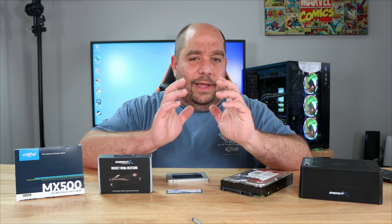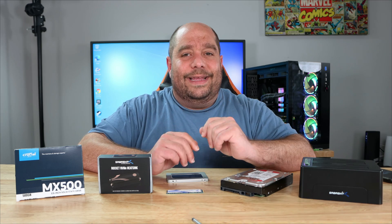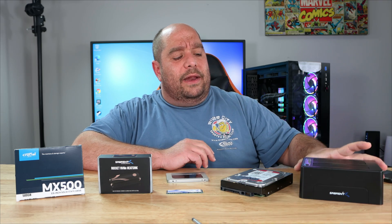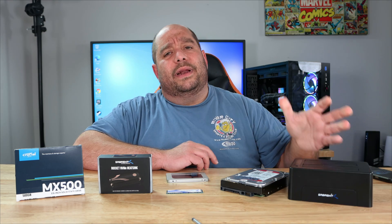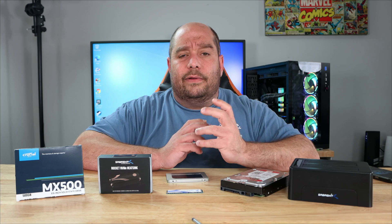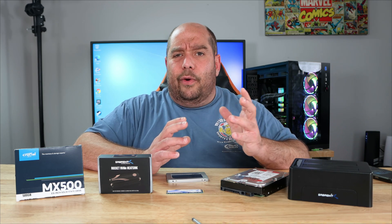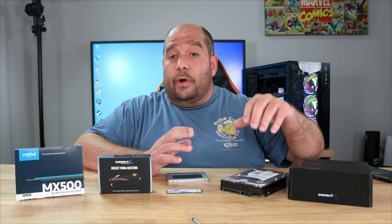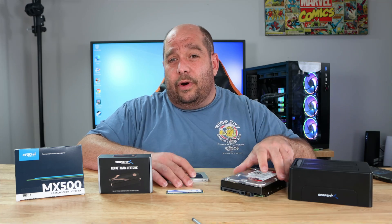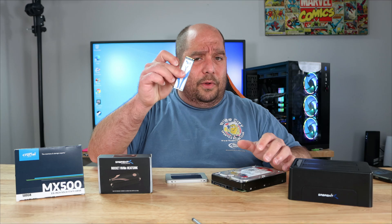I've got the perfect solution for you in this video, and what makes it even better is it's totally free. A while ago I made a video on cloning using a paid cloner that costs about $20, and it doesn't always work right — it won't work going from a larger drive to a smaller drive, and it only works with SATA drives, not M.2. I've got you covered.